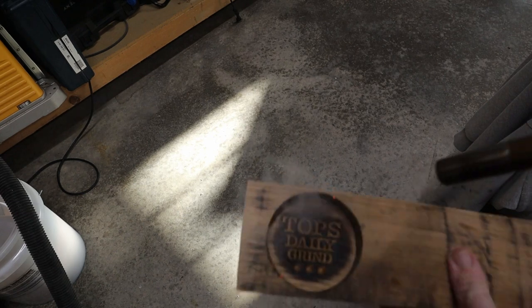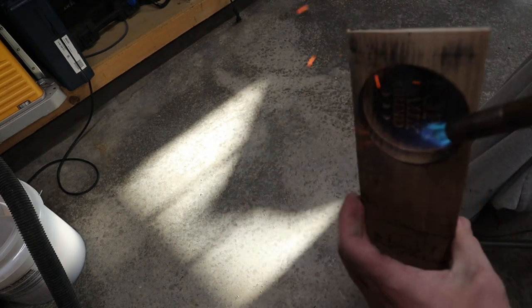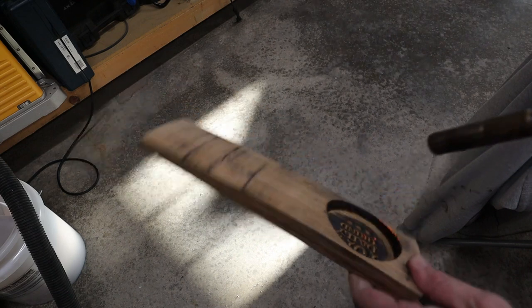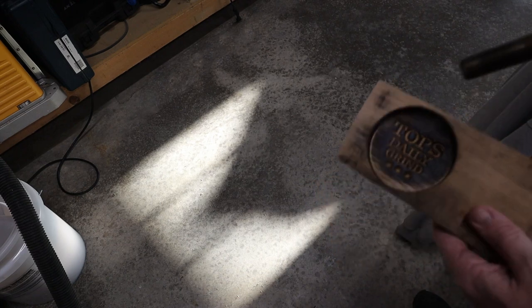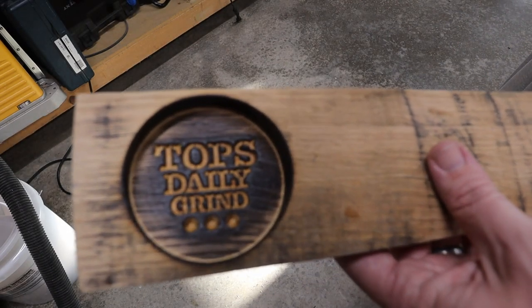Grabbed a blowtorch and just torched off all the little bits and it just made that logo pop. I've got to say, heating up the wood like this smells amazing — there's still bourbon soaked into the wood, and if I could ever figure out how to make an air freshener with how good that smells I would be a millionaire. Just torched around the entire inside to give it a nice look — and look at that logo. Great!